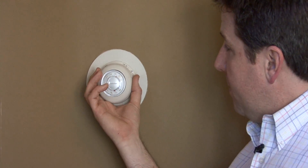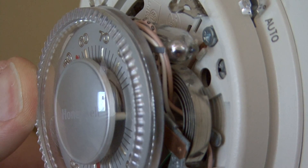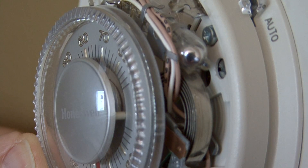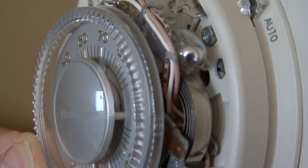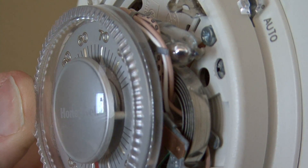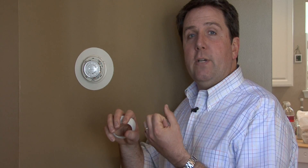So basically, it's very simple. It works on a small coil of metal on the inside with a mercury switch on top. That coiled metal senses the ambient temperature in the room. We had it set on 68, so at 68 it's going to keep the mercury bubble level, which means it's not calling to send power to the heat or to the air conditioner. But if we adjust that temperature up a few degrees, it'll cause that mercury switch to go to one end or the other and turn on the heat.